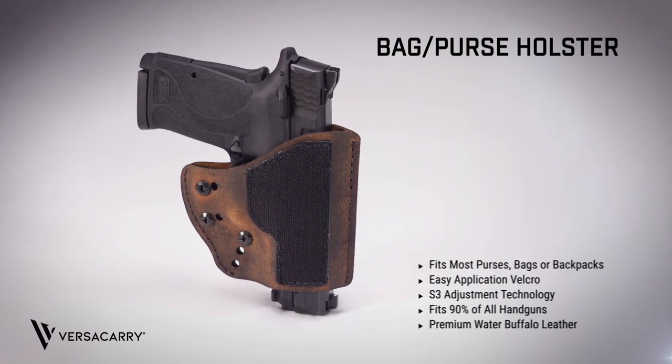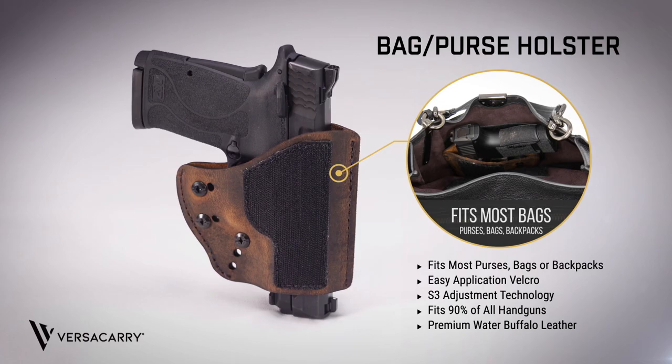Securely add a concealed carry holster to your favorite bag with the new modular bag holster from Versacarry. The flexibility of this holster makes it a perfect carry option for your favorite purse, bag, briefcase, hunting, or hiking pack.